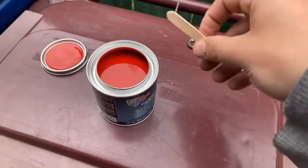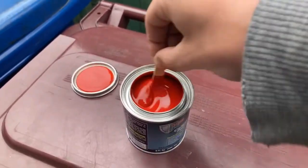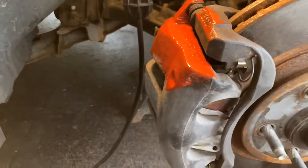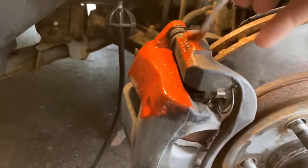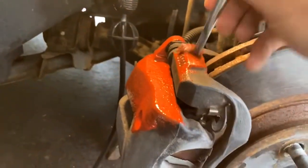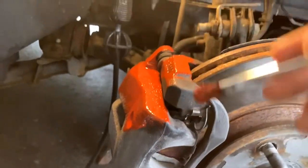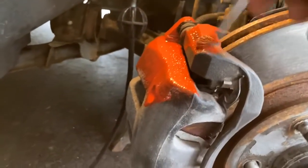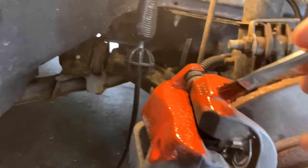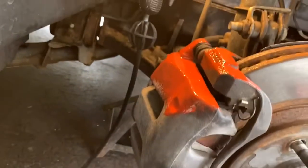Nice red color. Using a little popsicle stick to mix it. So far so good — just applying it in a thin coat like it says on the can. I actually decided not to use any taping because I think I can avoid getting paint everywhere — I probably will though. So far so good with the application; it seems like it's adhering pretty good. I'll get a second coat on, possibly a third. I'd rather not do a third if it looks good enough.